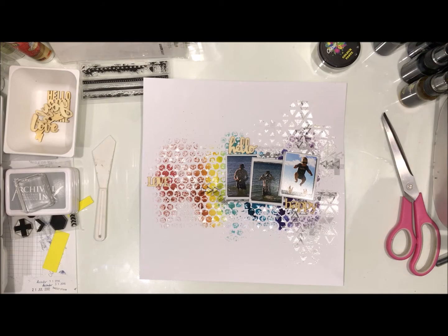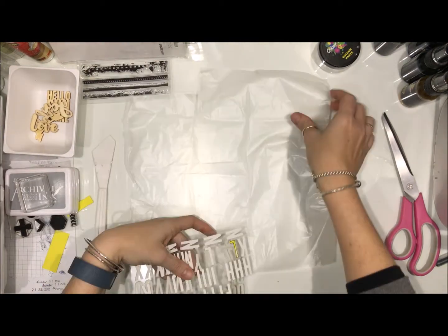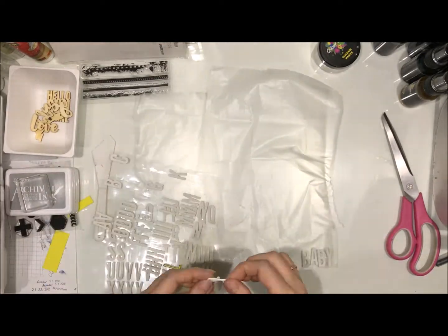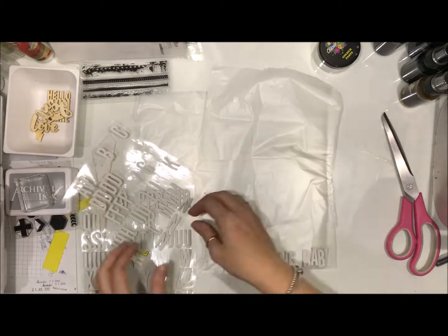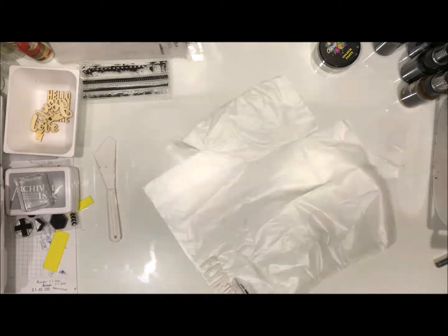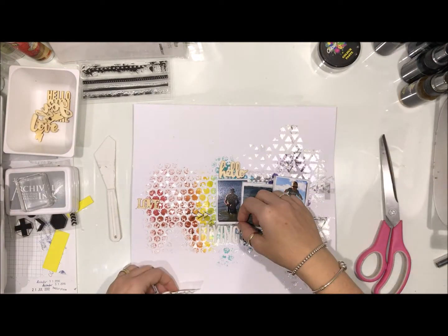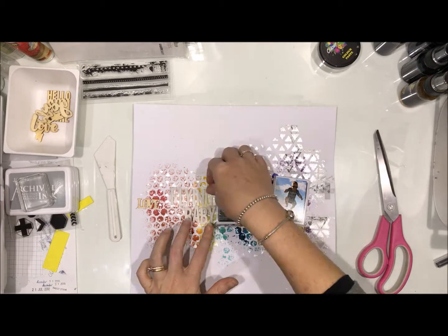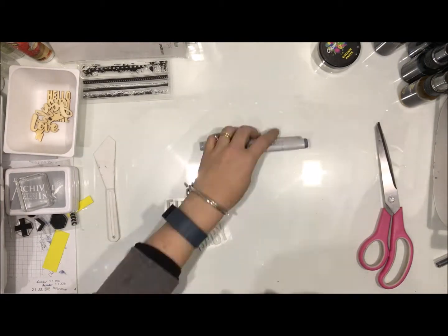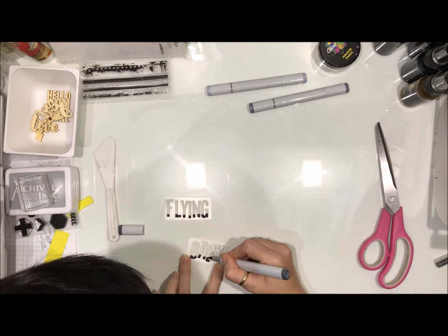I'm getting my title. I wanted to run with something that wasn't massive but I knew I wanted to call this page 'Flying Baby.' I've got these white foam alphas — I'm just going to pop them on there which will make moving them around the page and colouring them up a bit easier. I did decide I wanted to add a bit of colour, so I've grabbed my Copics — the Cool Grays — and I'm just going to do an ombre effect on these.